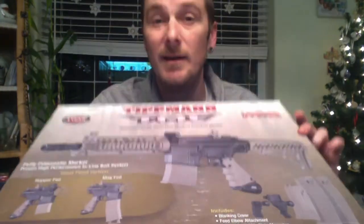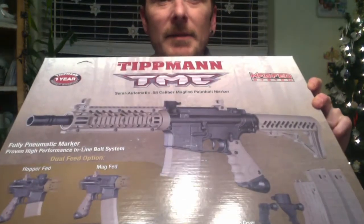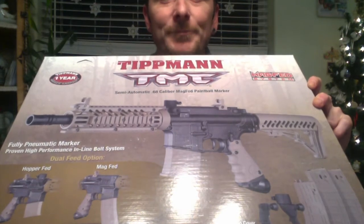Hey ballers, hit callers, Pepper here — got a bit of an unboxing and a first review of the Tippmann TMC Magnet Marker. Let's check it out.